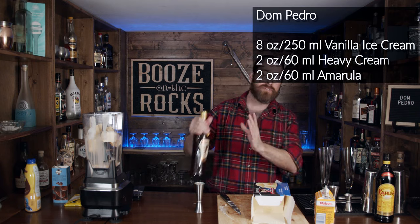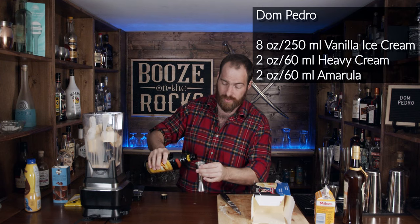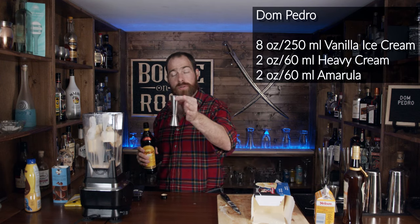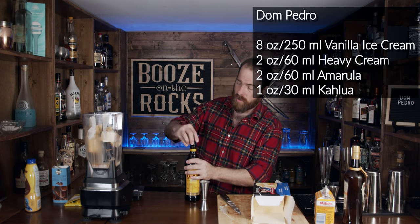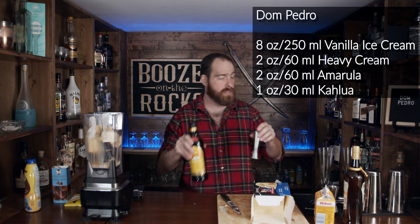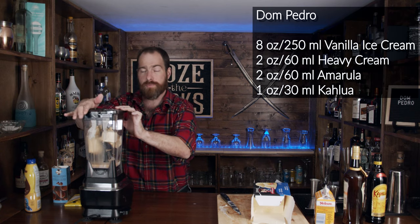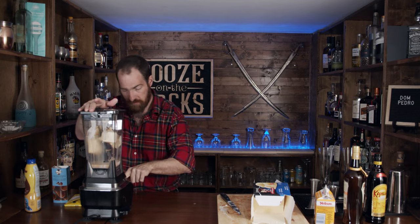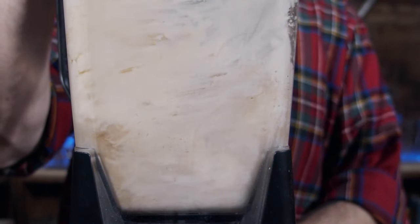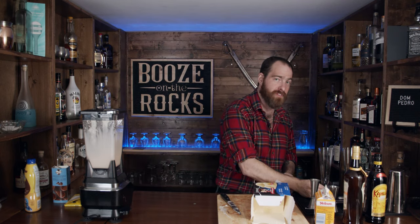Next we're going to use a little bit of Kahlua — one ounce — because I like Kahlua and it'll give me a little bit of a coffee flavor. One ounce is 30 mils. Let's slap the lid on this and blend it to a nice smooth consistency.